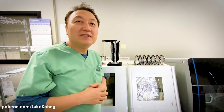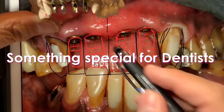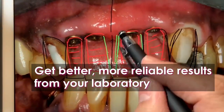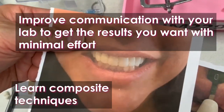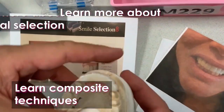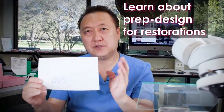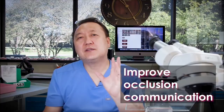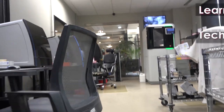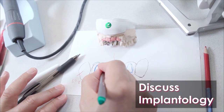Subscribe to Luke Kong's Patreon for ongoing valuable information for dentists from a lab side perspective. For just $25 a month you will receive live training online with Luke Kong, as well as live chats, Q&A sessions and ongoing dialogue exclusively via his Patreon. Subscribe today!